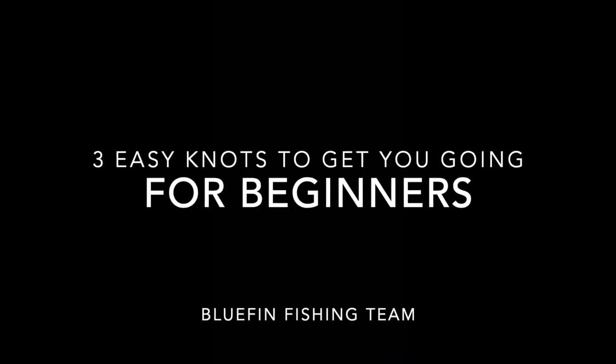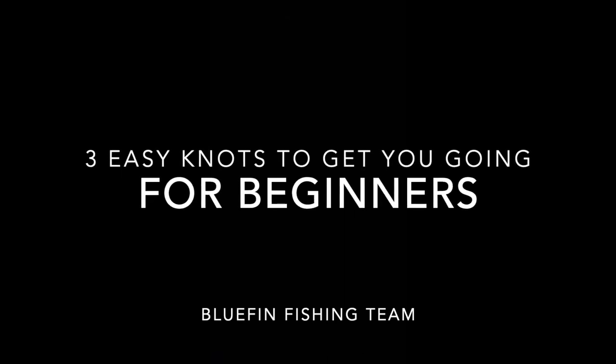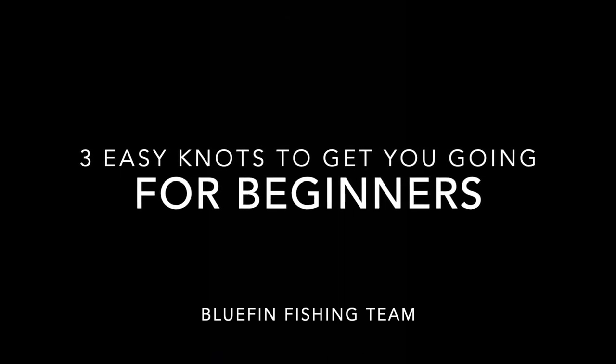Often the most daunting part of fishing is getting out there and actually being prepared. So today what we're going to do is go through three easy knots to get you out on the water and get you fishing.